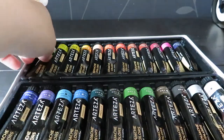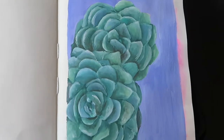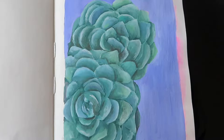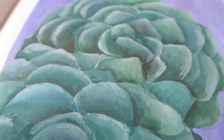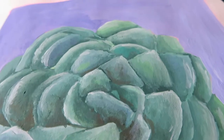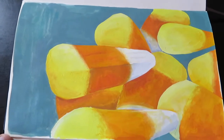Not everyone has all the money in the world to buy expensive products, so I feel this review would really help them. This is just a succulent piece that I did last week to test out the gouache, and as you can see I really like the textures it made — it's really smooth, really creamy, just nice overall. And then I did a candy corn piece as well using the same gouache.